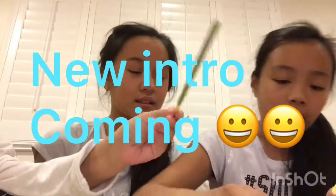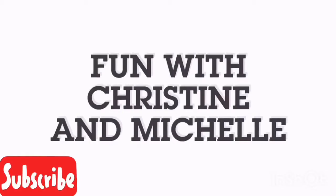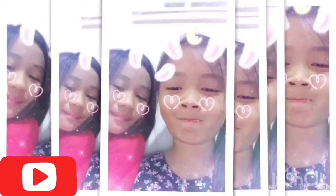Hey guys, do you want some of these? They taste so good. Eat it. And you can mix up when I close my eyes and pick them. Hey guys, this is Christine and Michelle. Welcome back to another video of Fun with Christine and Michelle. So we're here with a special guest, Christine. So today we're doing the three... Mark's glue challenge.